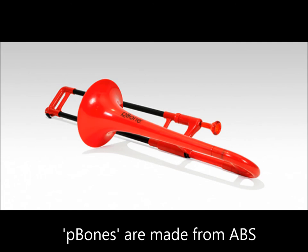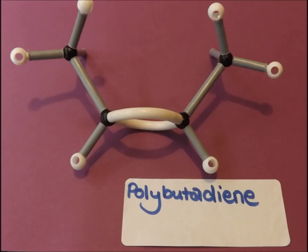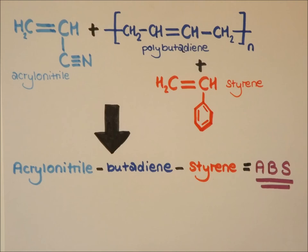In recent years, instruments made out of plastic have become increasingly available. These P-bone trombones are made of acrylonitrile butadiene styrene, ABS, which is a tertiary co-polymer made of three molecules: acrylonitrile, polybutadiene and styrene. It is formed by free radical chain polymerisation using a potassium persulfate radical initiator. However, careful analysis must be done to make sure trace residual monomers are at a minimum in ABS products. If monomers of acrylonitrile, butadiene or styrene remain in the products after polymerisation, they could be harmful to human health, as acrylonitrile and butadiene are carcinogens and styrene has acute skin toxicity.